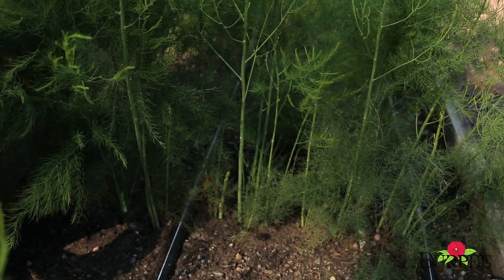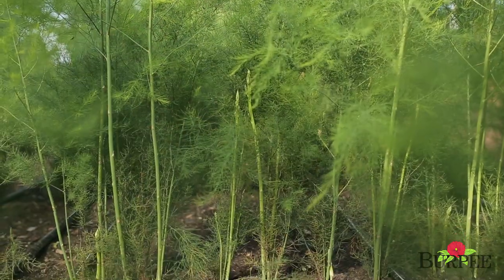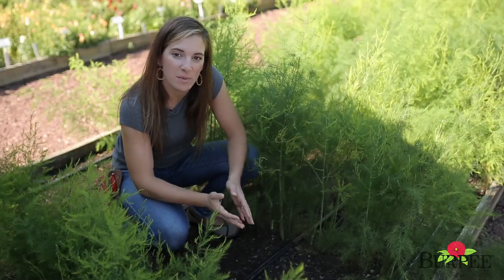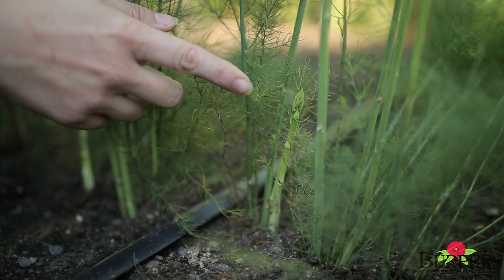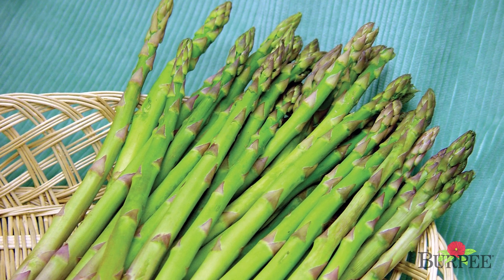Also, be sure to plant it in an area that will remain undisturbed for its growing life cycle, which is generally three to five years. After the plants have established for a year, you'll start to see little spears showing up in the spring and you'll be able to get a very small harvest that first season.